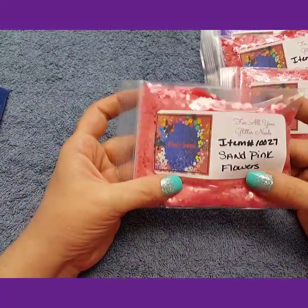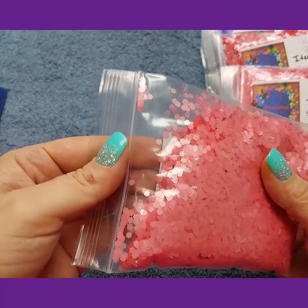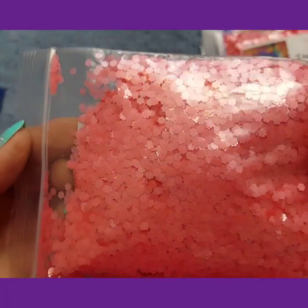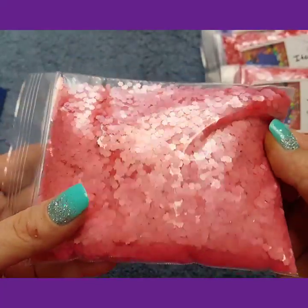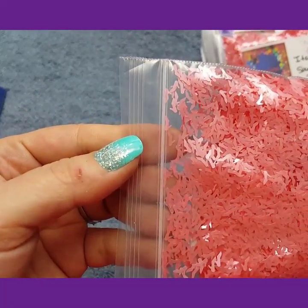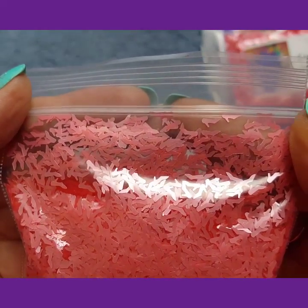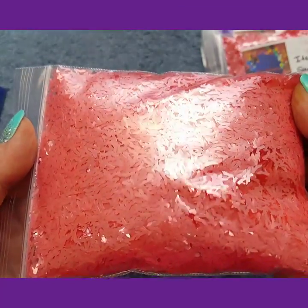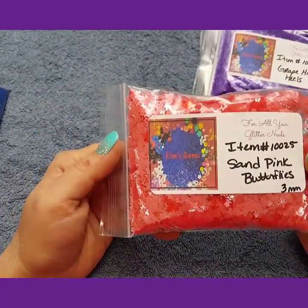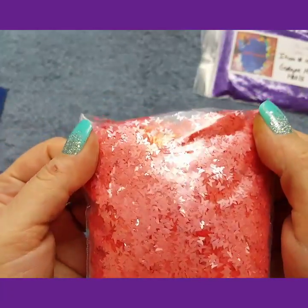Then these are the sand pink flowers 3mm — little flower shapes. Then I got the sand pink high heel 3mm and the sand pink butterflies 3mm. The colors on these are great, they are very pretty. I love this color.